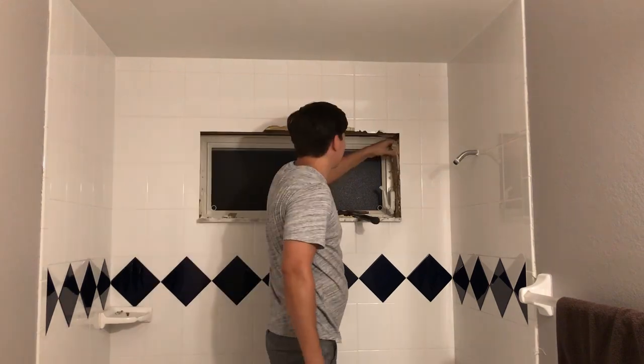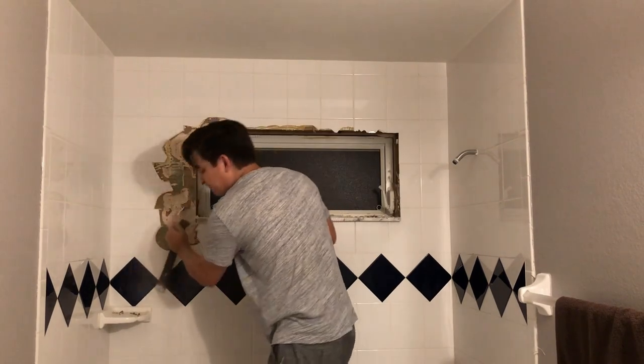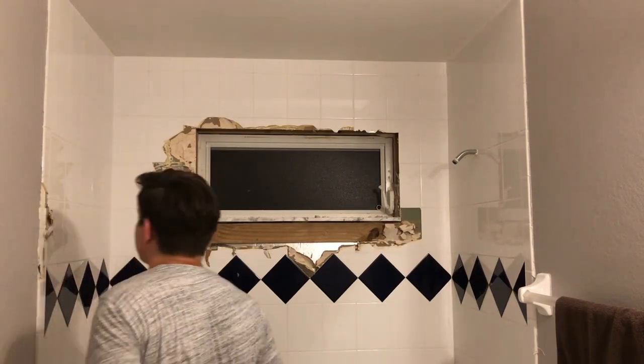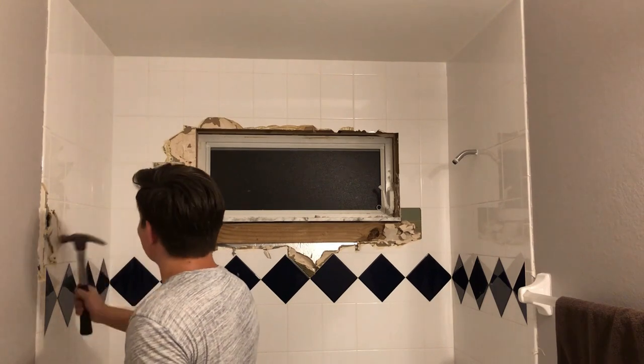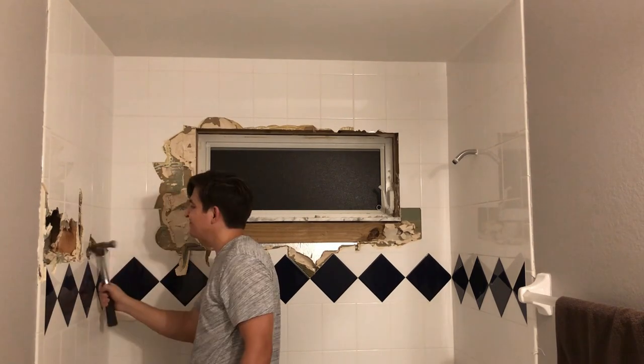I started again around the window and kind of going forwards. Once you get rid of some of the tile, you can start taking it as a whole with the cement board included — it's much easier to take it off as a whole piece.